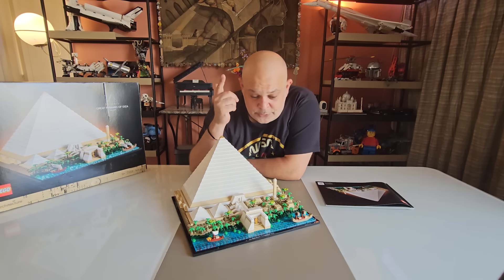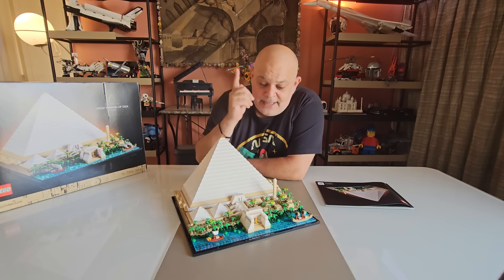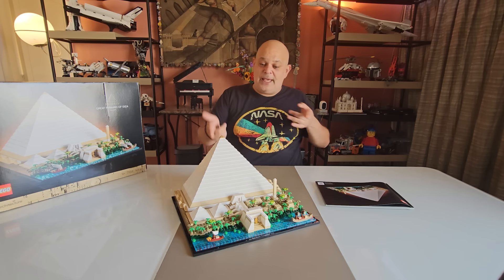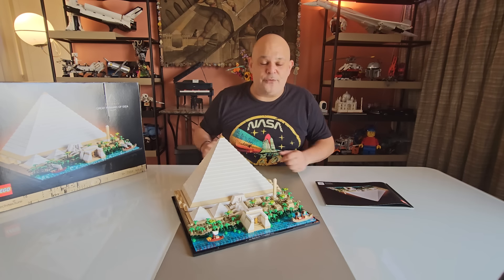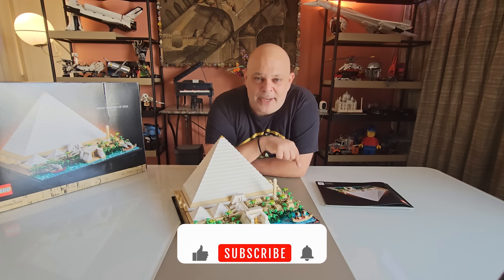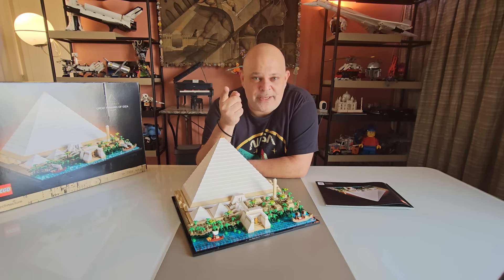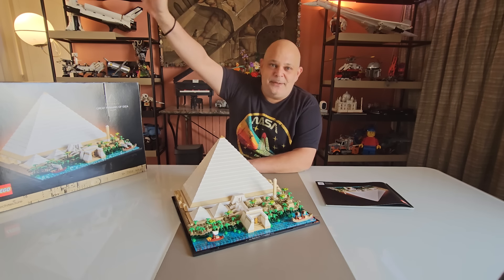I hope you enjoyed this build and the history we shared during the time-lapse. I'll see you again in another episode of Arabia Unboxing — LEGO build, time-lapse, history facts, and everything. Thank you for watching. If you liked this episode don't forget to subscribe and watch our other LEGO episodes if you're a LEGO fan. Until then, stay safe — bye everybody!